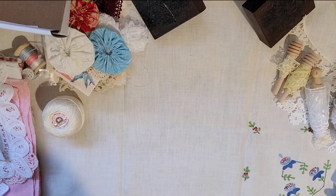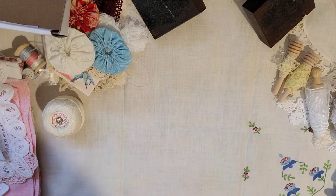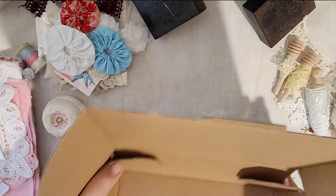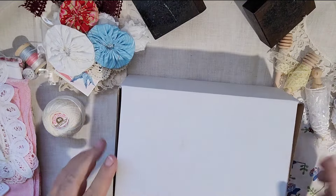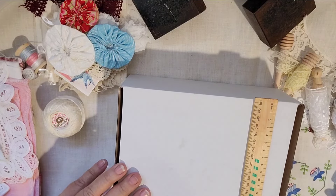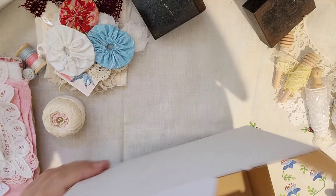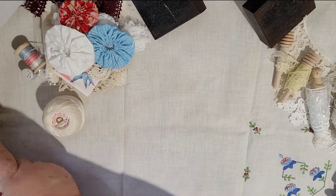Hi, it's Pat here from Letters to My Sister. This is just a quick video to show you a lovely box of goodies that we're putting together for sale in our shop. The packing box is about 22 by 16 by 8 centimeters and will be sent in a satchel. Inside is a slow stitching treasure trove.